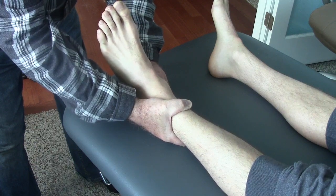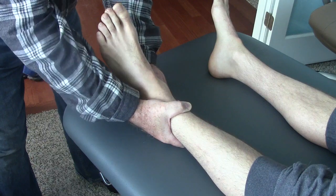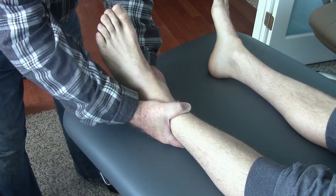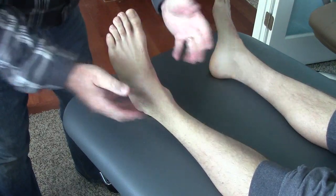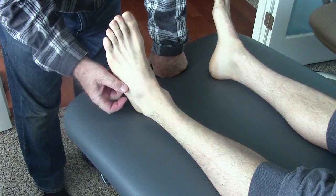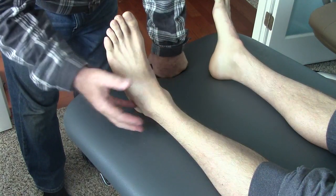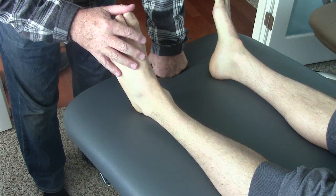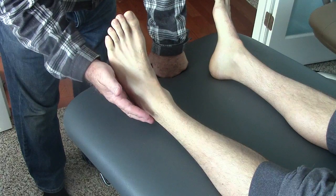I'm going to oscillate that 30 times, and I'm also going to maintain that for two minutes. Now, an important concept of treating a group pattern of movement dysfunction is that once you restore motion in one or two directions, you must go back and reevaluate everything. I submit that at that point the movement in the fibula will change.